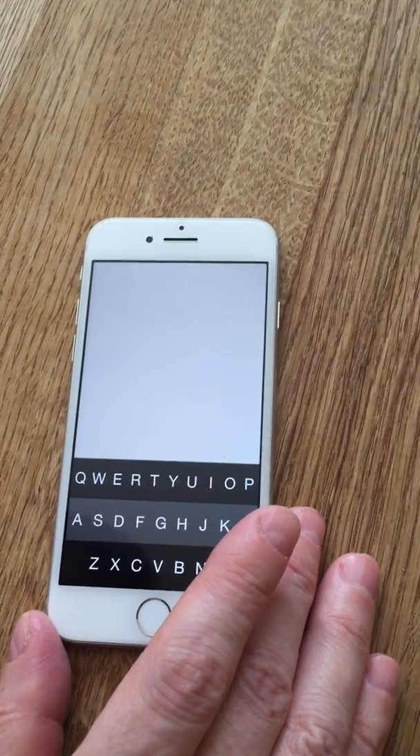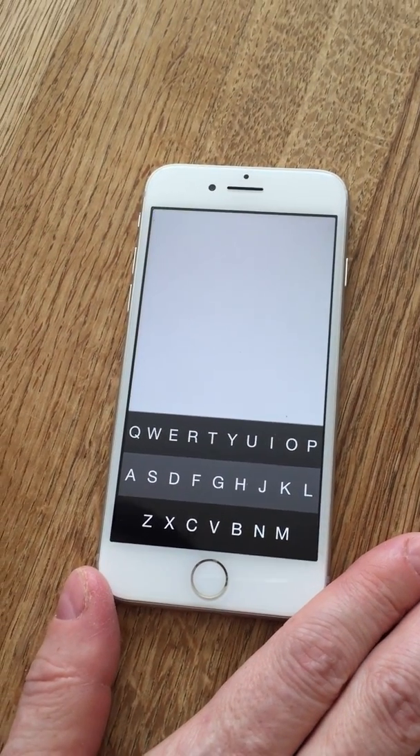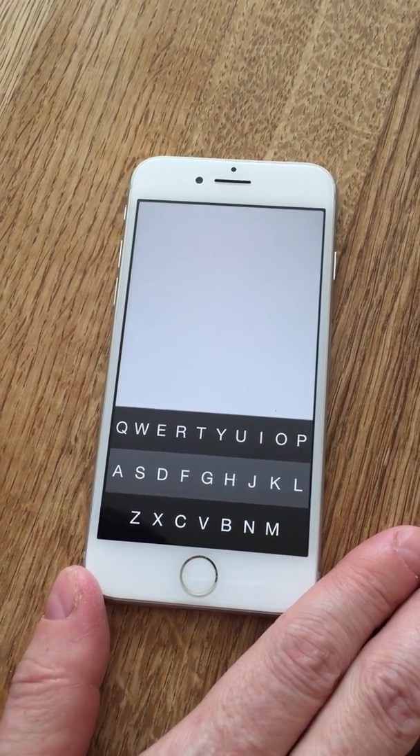This is the new FlickType keyboard in the iOS App Store. As you can see, we've just got a keyboard — this is the app version. The system keyboard version will be coming out soon.